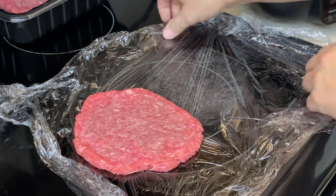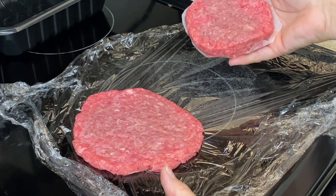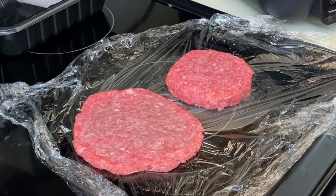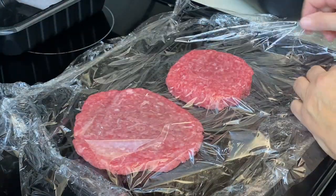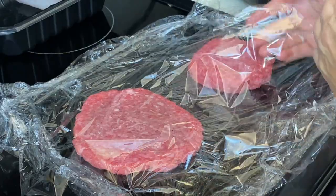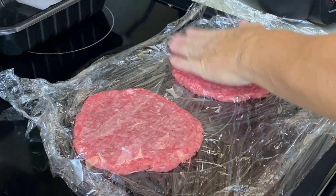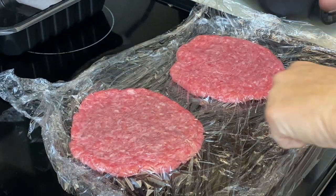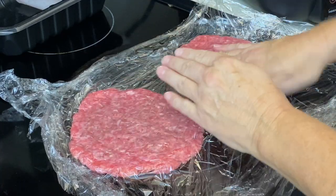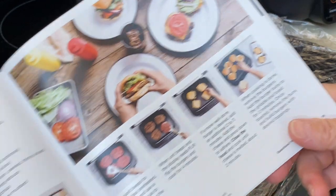You can actually smash it on the griddle, which I did earlier, but I changed my mind — we're going to make it easier and safer and smash it here. Let me get another piece of plastic wrap. To smash on a griddle you'd use a metal spatula and push it down with another spatula, or use your hand — which isn't really safe, but that's what I do sometimes. Do as I say, not as I do!